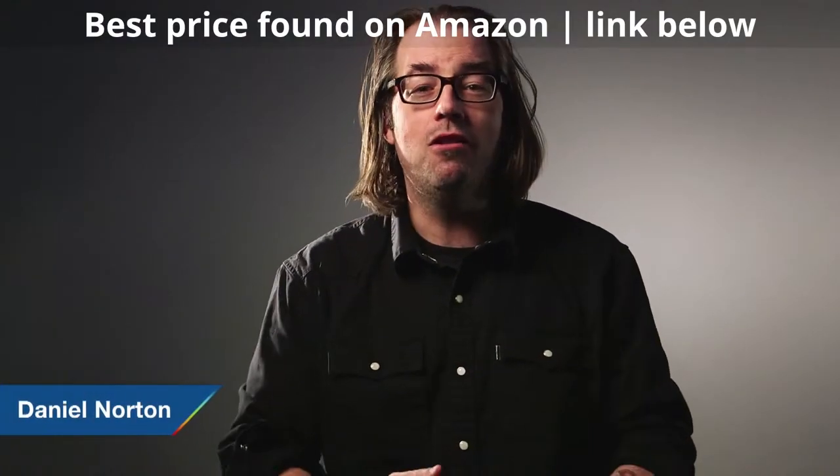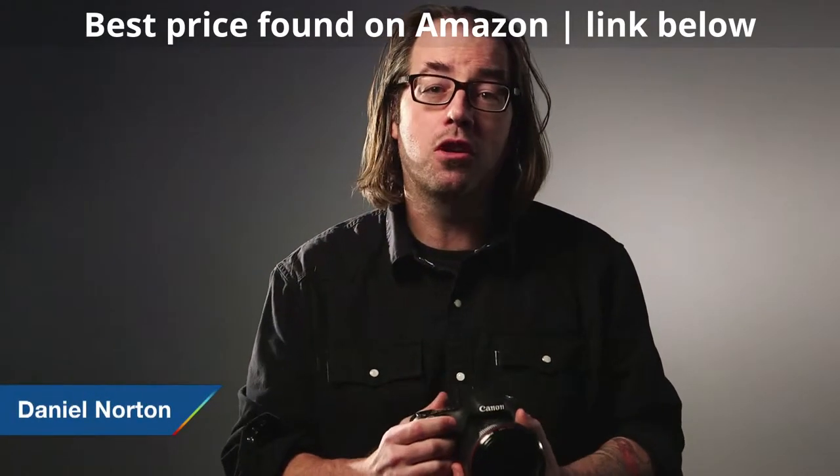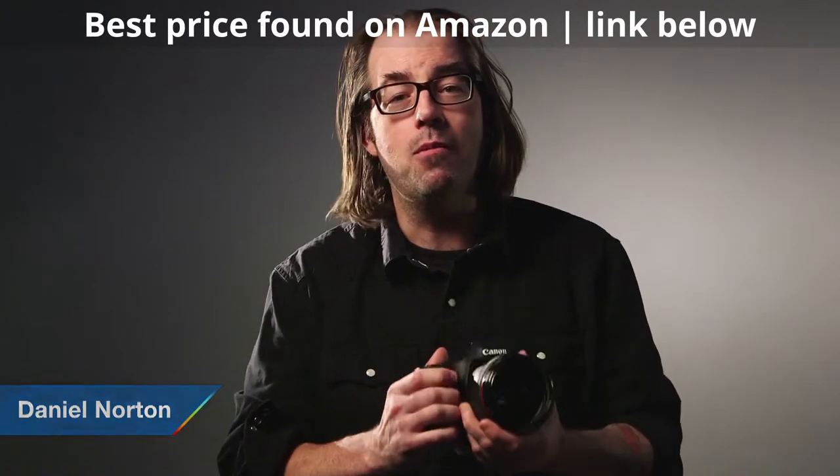Hey, this is Daniel from Adorama. I'm here in the world headquarters in our event space here in New York City with Canon's brand new 7D Mark II. Let's take a look at this.